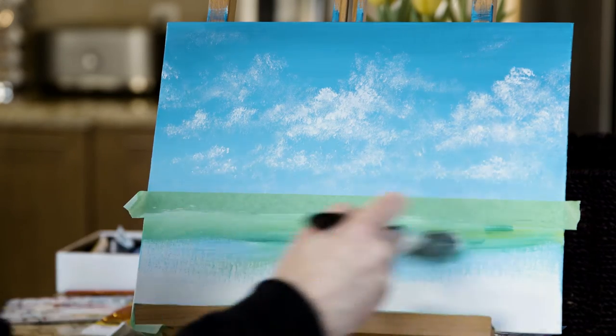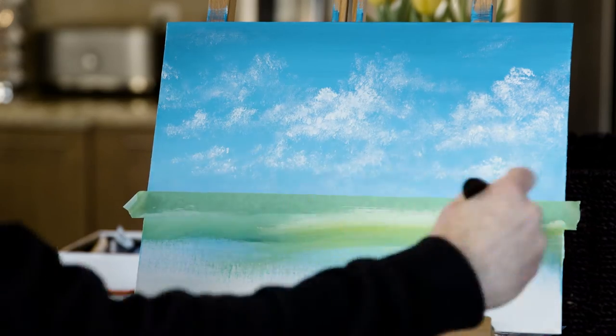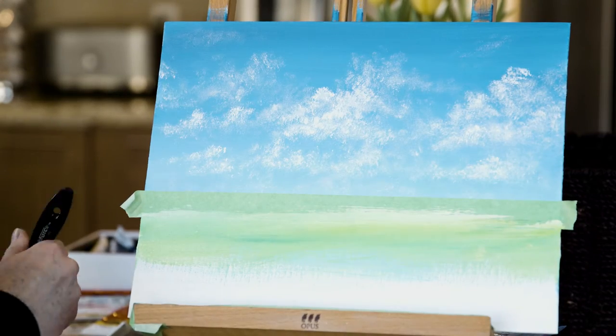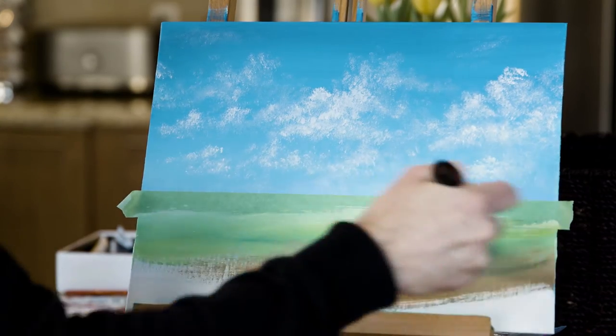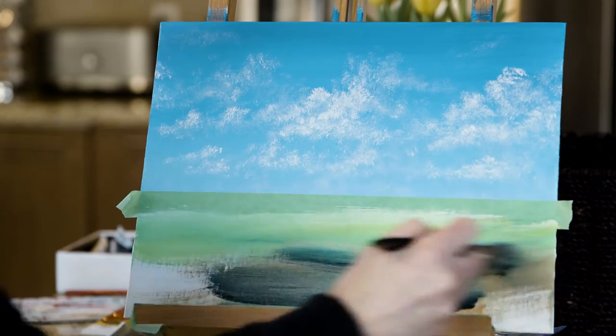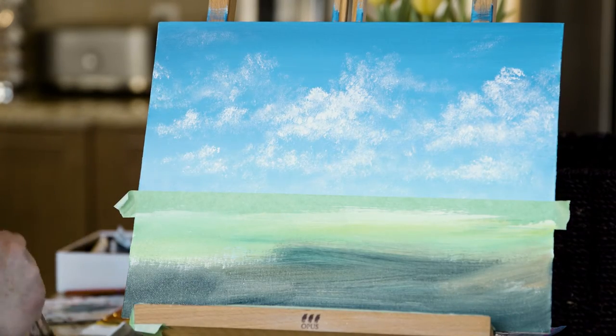So we're going to paint a nice field. We're going to paint with a lot of white, and then we're going to fill in the space.